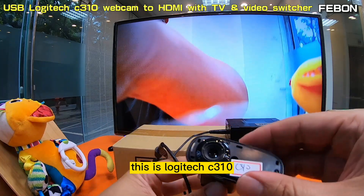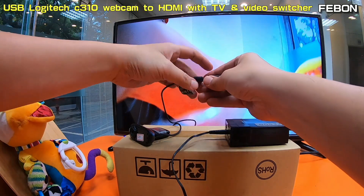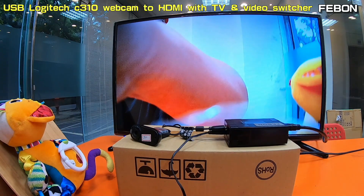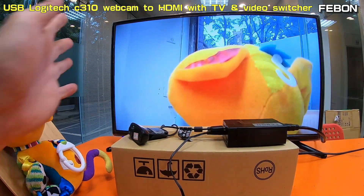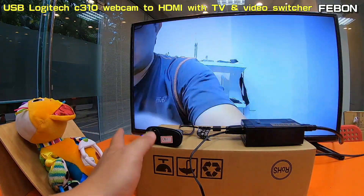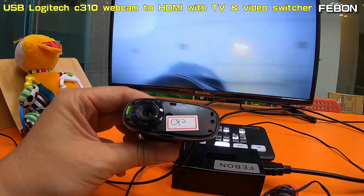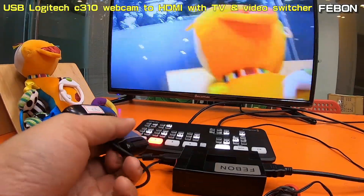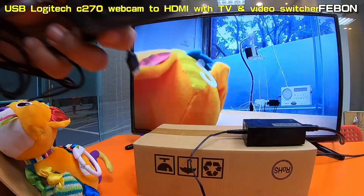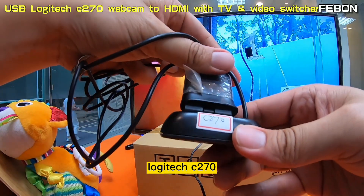This is the Logitech C615, and then the Logitech C310.